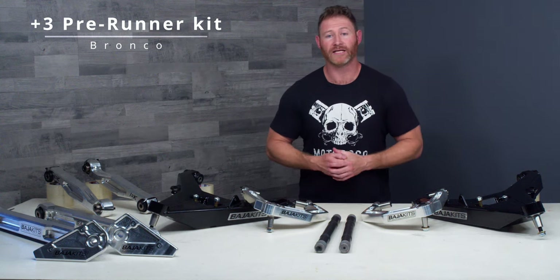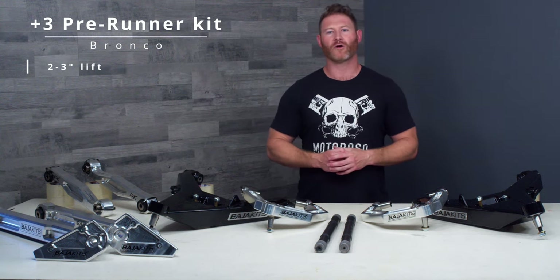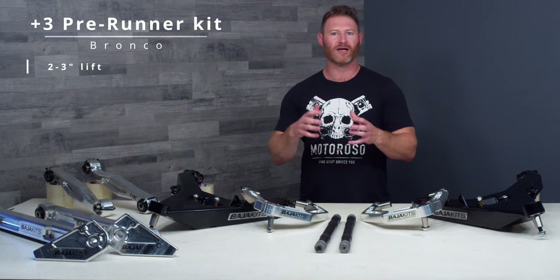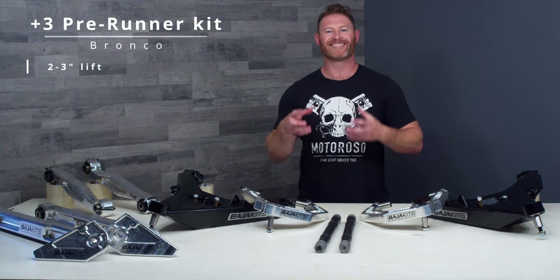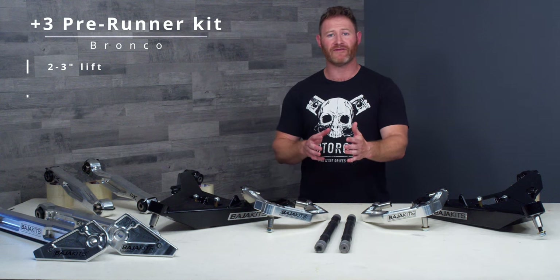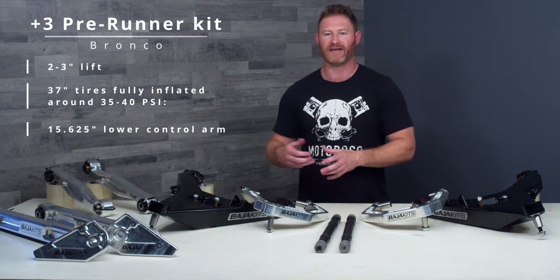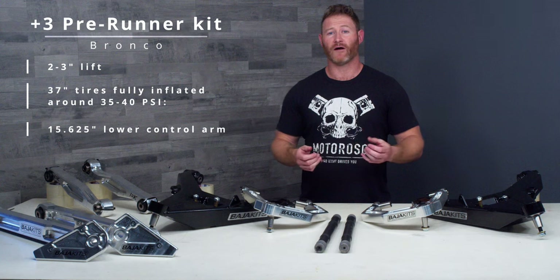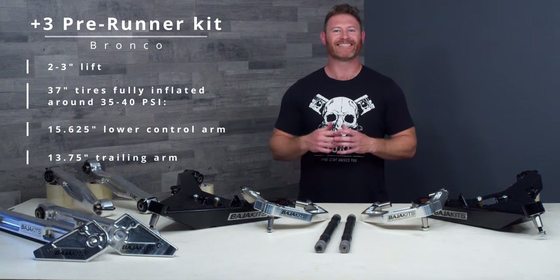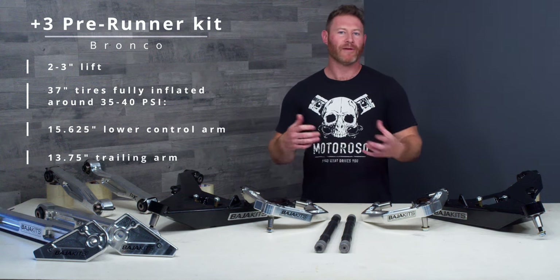It does also lift your Bronco, and that number is somewhere in the range of about two to three inches, depending on where you're starting from. The end result will be the same whether you have a Sasquatch or non-Sasquatch Bronco. Instead of talking about lift height, they want you after installation to set your shocks to a target distance from the lower control arm pivot to the ground — with 37-inch tires inflated to 35-40 psi, that number is 15 and 5/8 inches in the front, and 13.75 inches measured from the trailing arm pivot to the ground in the rear.